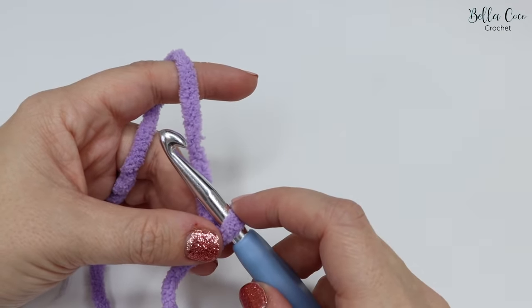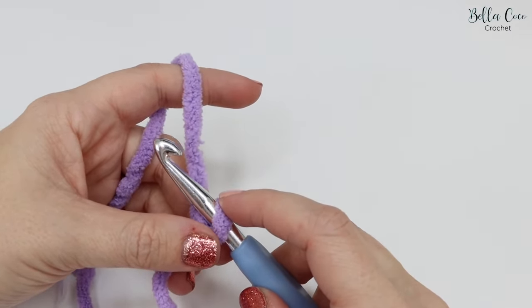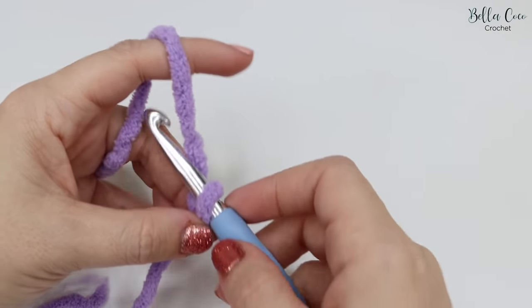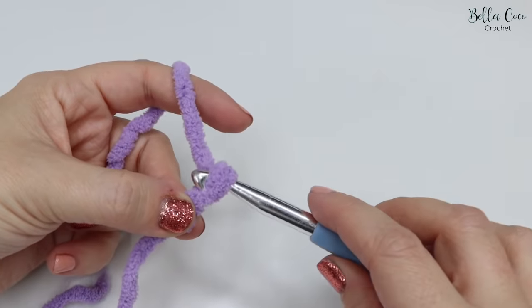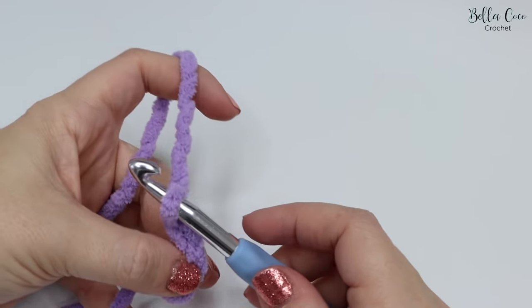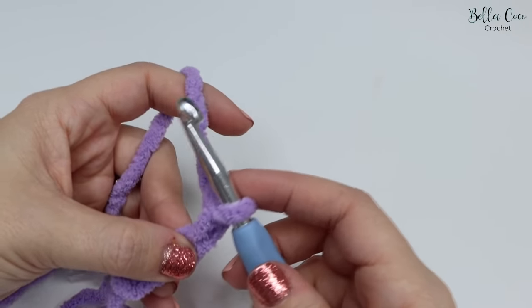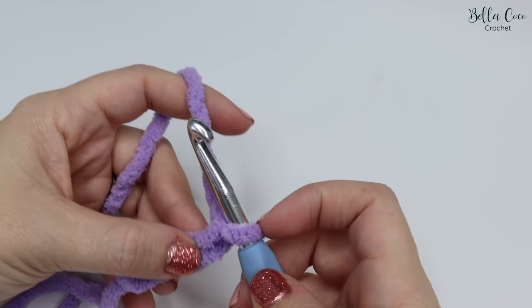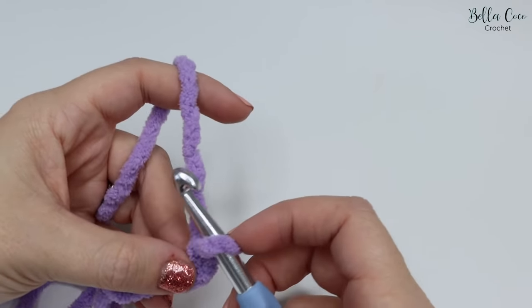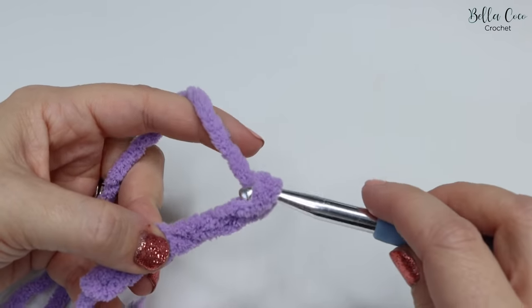Take your crochet hook and pull the slip knot nice and tight onto it. We're going to start by creating the foundation chain. The foundation chain for this blanket consists of 53 chains, then we add an additional two for turning. To chain: yarn over and pull through the loop on the hook. Make sure you're not pulling too tightly and that you're using as much of the crochet hook as possible — using only the very tip is when it starts to become too tight.